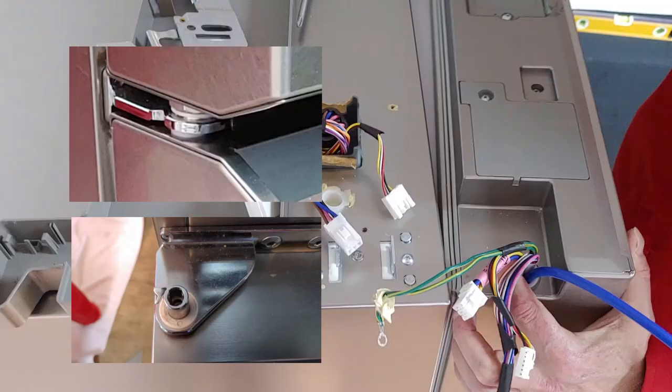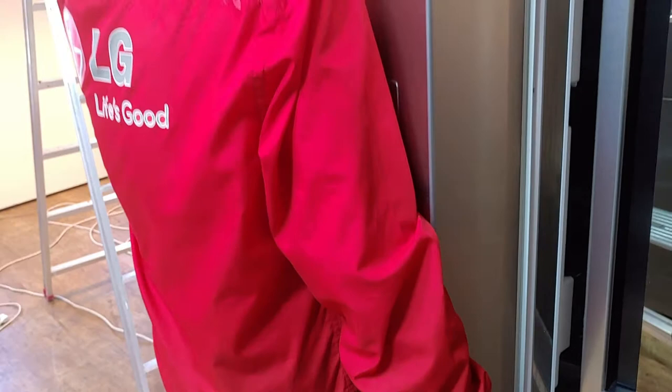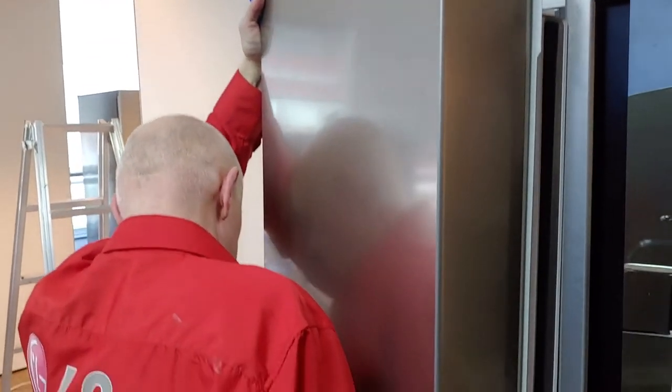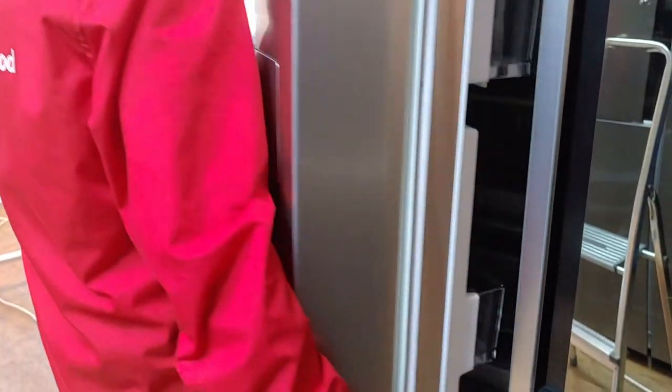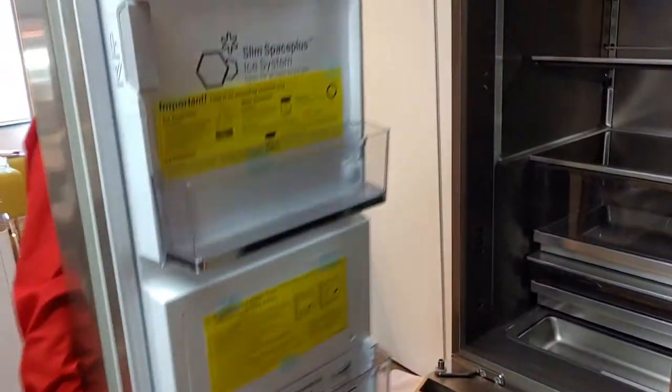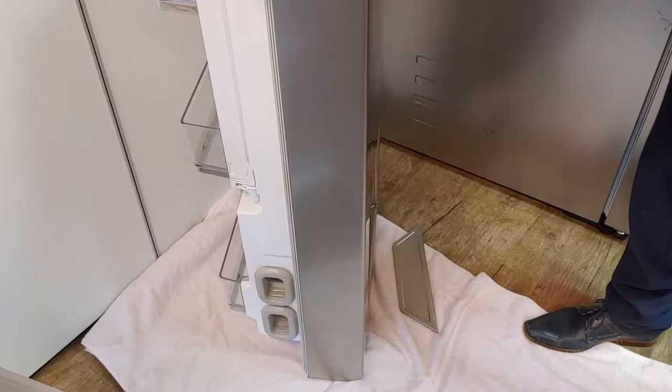Because of the shape of the door holder, first rotate the door 90 degrees, then lift it up. To prevent damage, put the door on a soft surface.